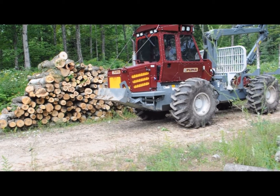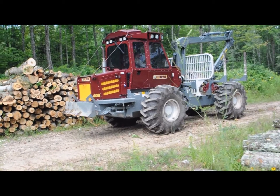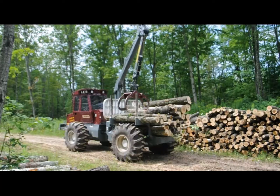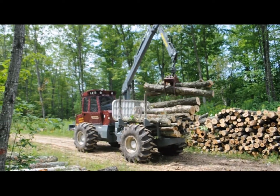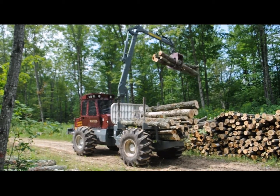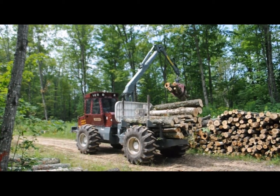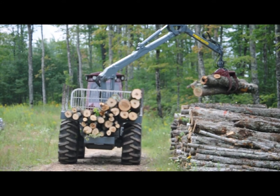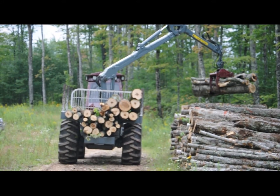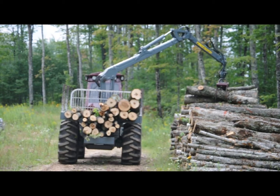The heavy-duty frame, superior ground clearance, and excellent maneuverability allow the 409 to travel in even the roughest of terrain. No forwarder is complete without a strong and reliable loader. The 409 loader features an extendable boom and 360-degree rotation grapple. The 409 is American-built in Oconto Falls, Wisconsin.